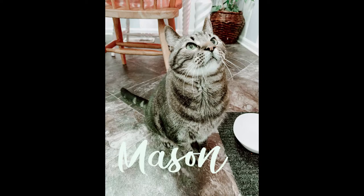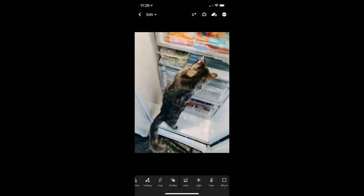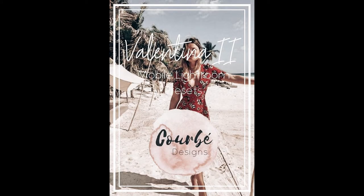Right here we're gonna be using Valentina 2 and we're gonna be looking at my cat Cosmo, who is not supposed to be in the refrigerator but he happens to be in this photo. I don't know what he's doing, but I think it looks pretty good.